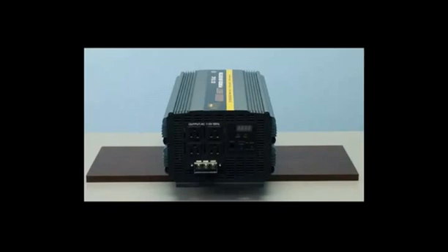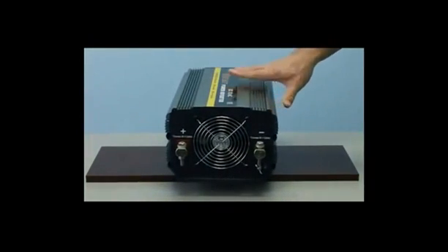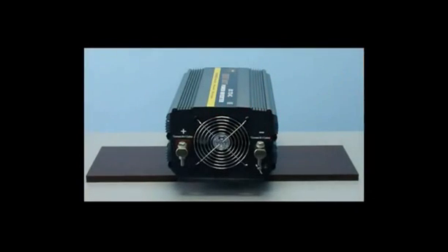Let's first take a look at the battery terminal connections. As you can see on the back of the inverter, there is the red positive terminal connection and the black negative terminal connection. This is where you'll connect your battery cables to your inverter and onto your battery.